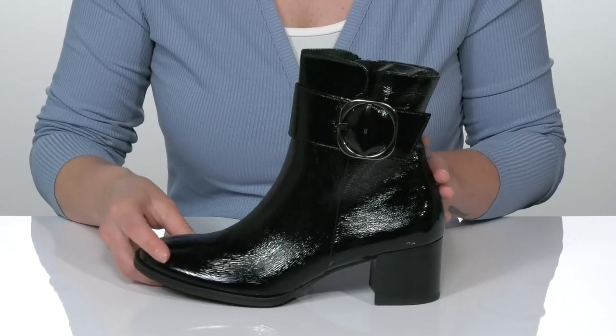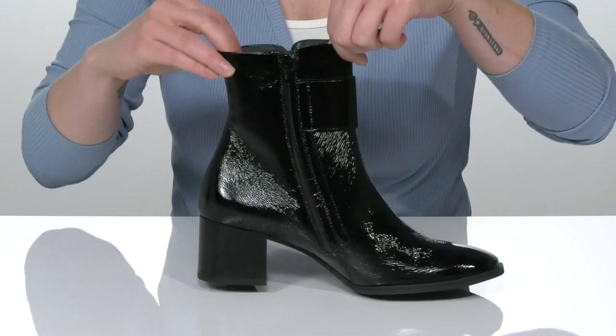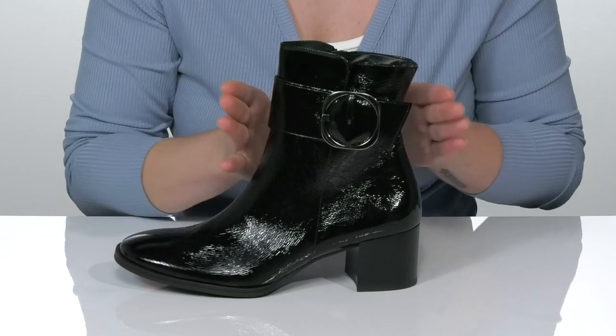It's got a 7-inch shaft that's going to cover up your ankles, and it's also got this zipper on the side that'll help you get them on and off easy, as well as this buckle here that's going to give you a super customizable fit.